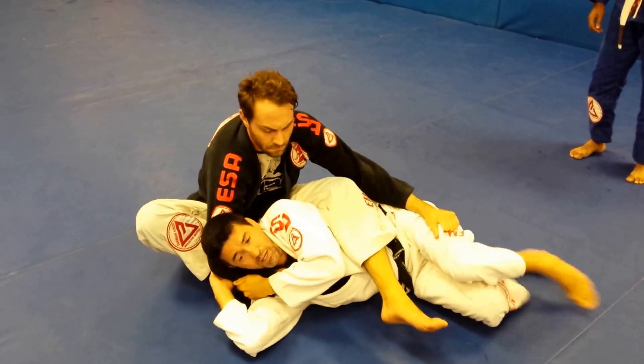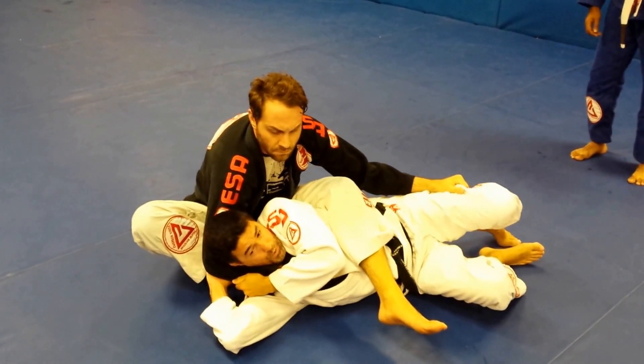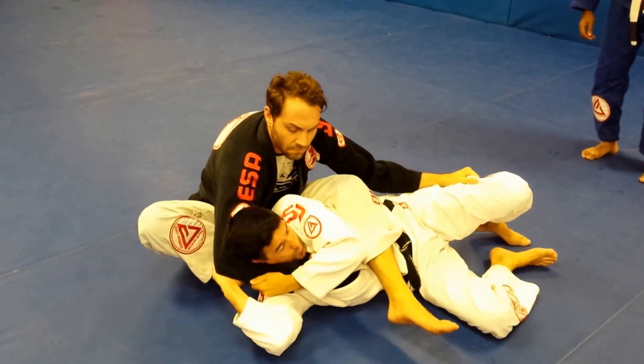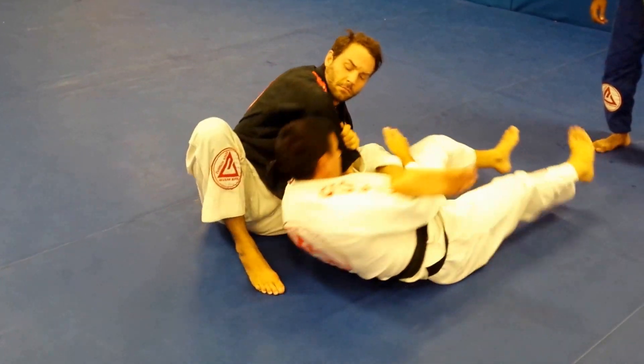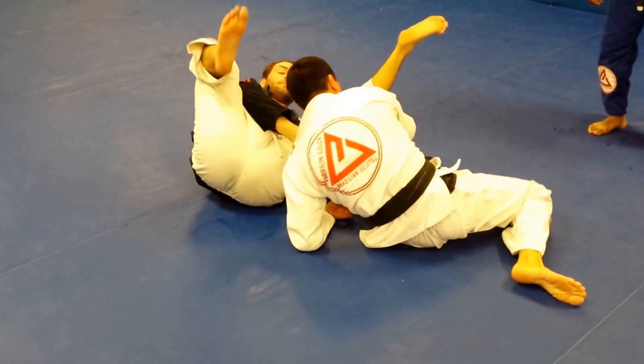You have me here — I'm going to try to open the elbow. I start to try to open his elbow and then I turn to escape here, so I can get out there.